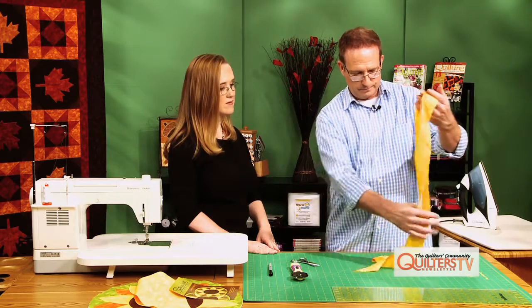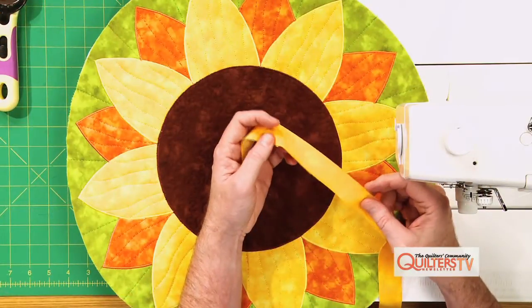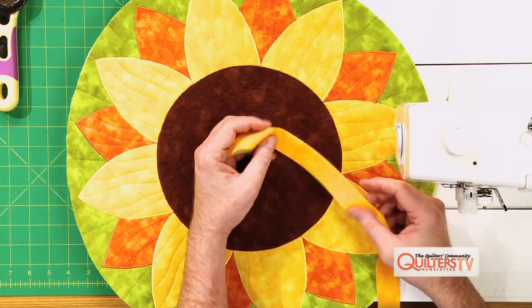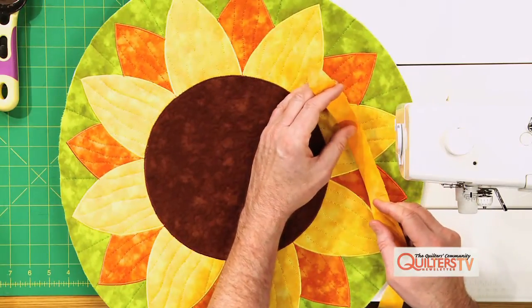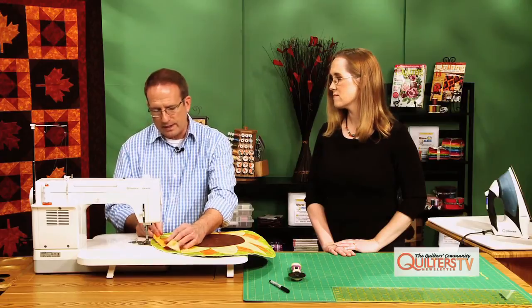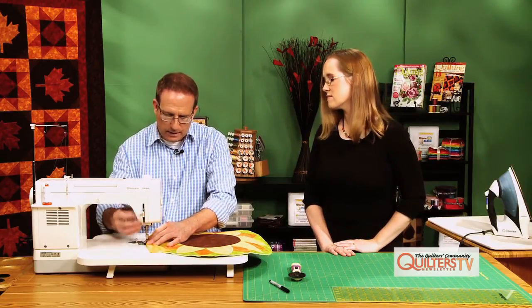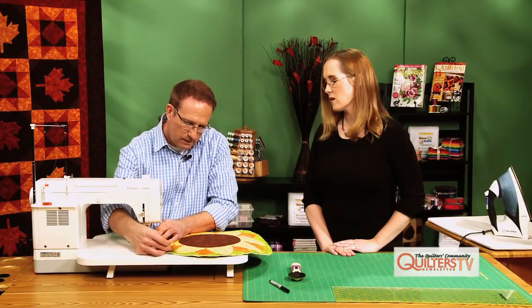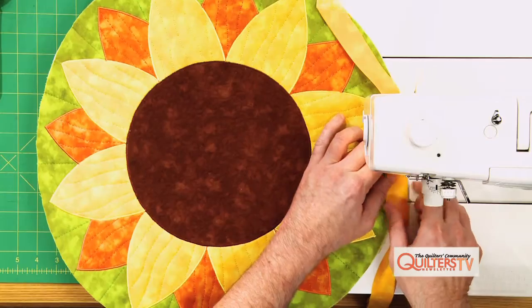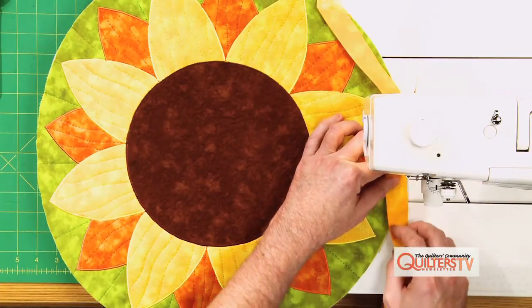There's your entire length of binding. Voila. So we have the binding all pressed raw edges together, and those are the raw edges that we're gonna align with the raw edges of the finished table topper. When I do this, I always start about eight to ten inches in from the end of the binding — that's just to leave a tail so that we can piece the beginning and end together.